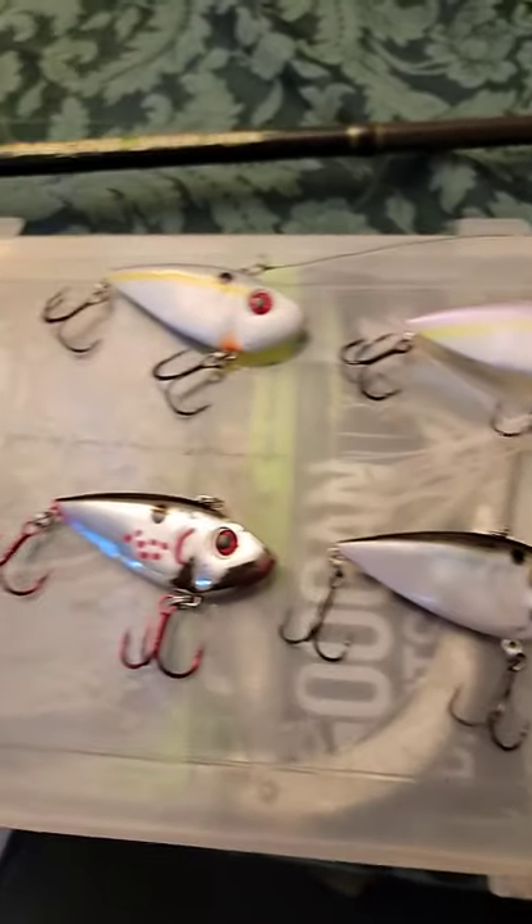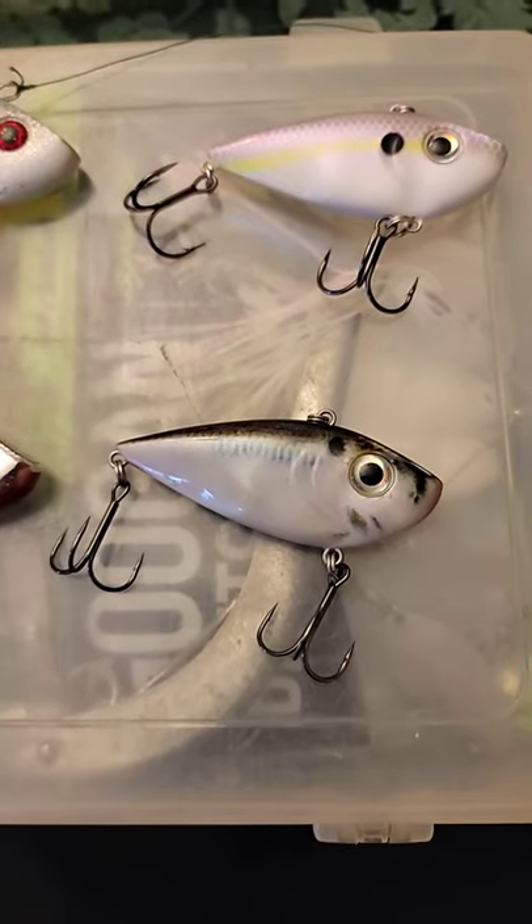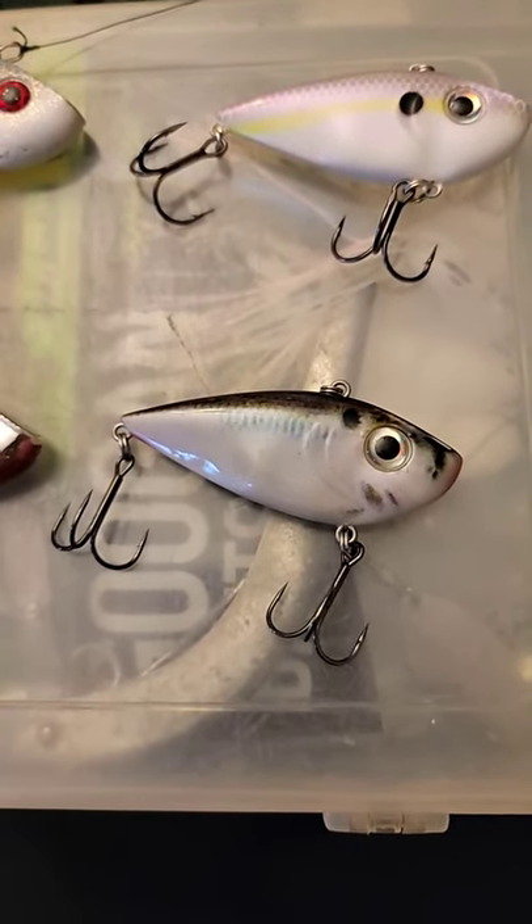One of them is actually different from the others. I'm talking about this one right here. This Red Eye Shad is called the Two Tap Tungsten Red Eye Shad.